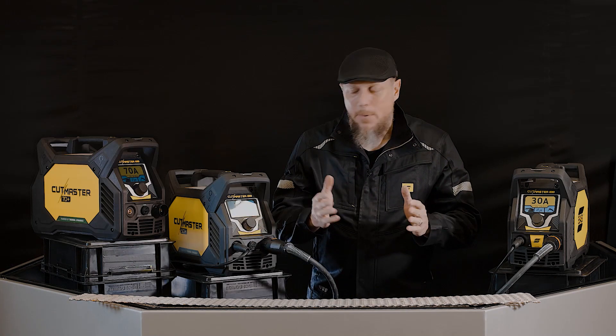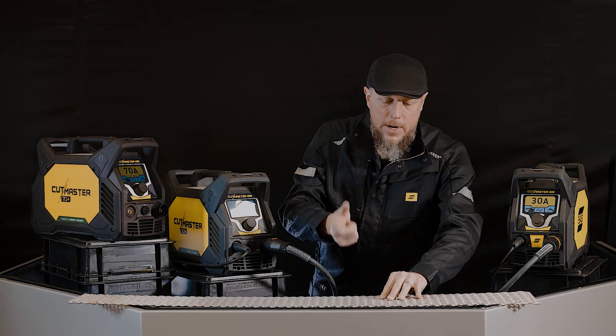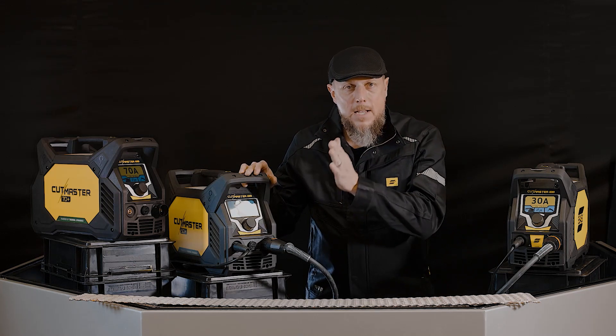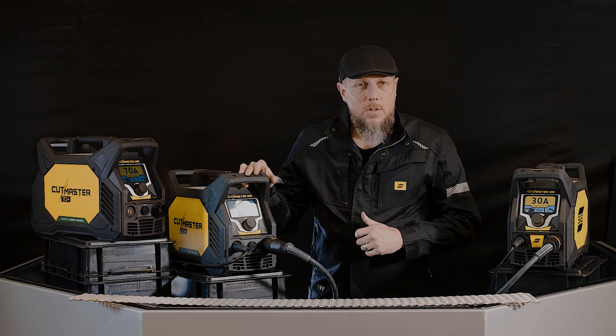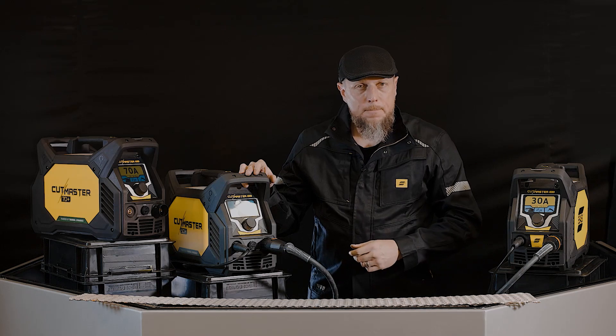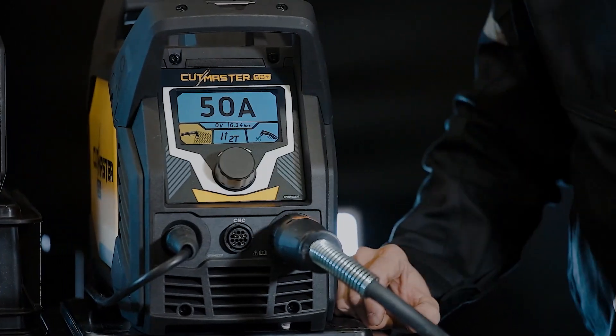So what did we do? We made it simple for you. You put it into the expanded metal mode, and you're going to be able to pull that trigger once and cut right across all of those gaps. It will re-fire that plasma torch many, many times a second all the way across those gaps. You'll be able to keep your travel speed and cut across the gaps — that's what that feature does.